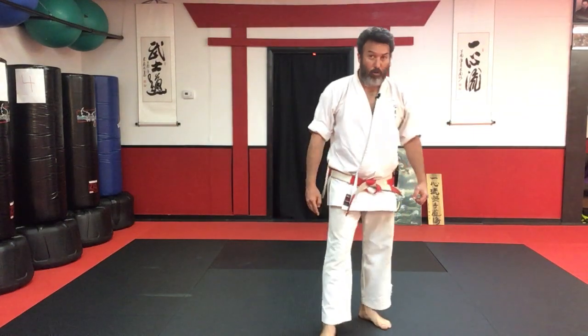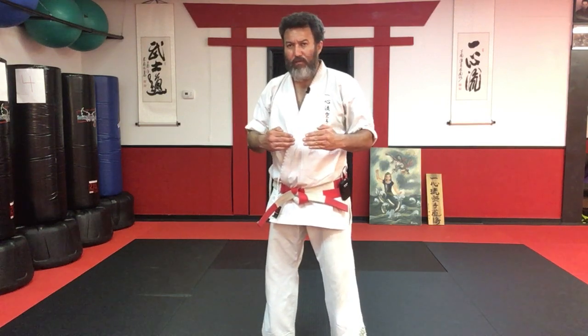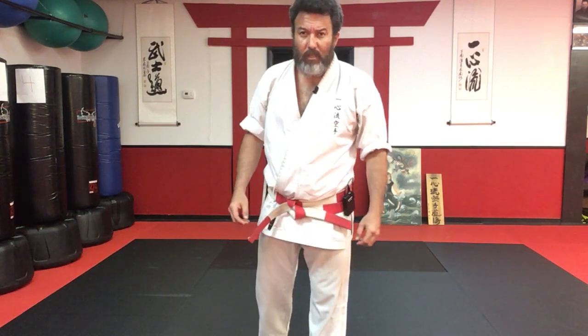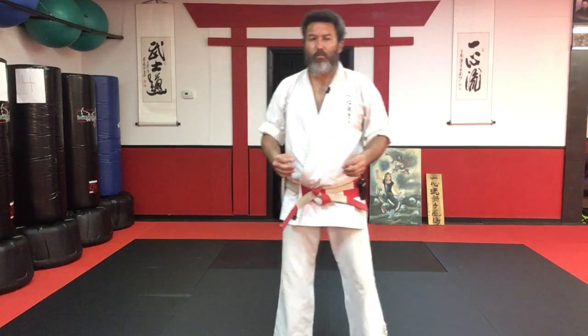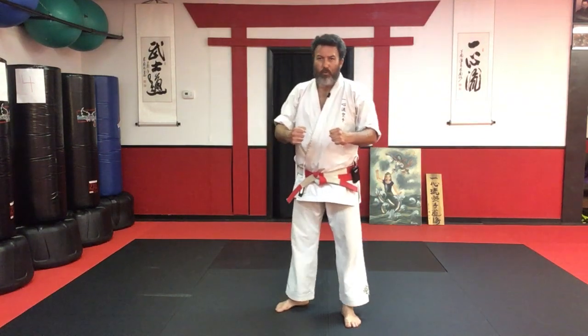Alright, guys and girls, ladies and boys, and whoever's out there training in Isshinryu Karate — that's our section, that first section, the bunkai for Seisan kata. There is more to it, there is more to that section, and your job is to study. But I've gotten you a pretty good head start on that. Please practice and be safe with your partner when practicing these things. Thank you so much. We'll see you in the next video. Domo arigatou gozaimashita.